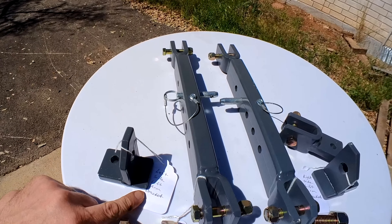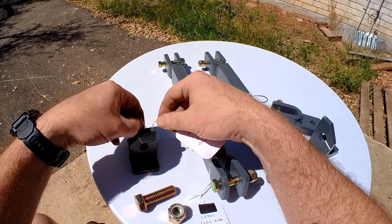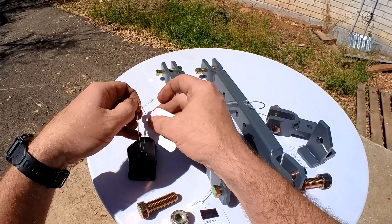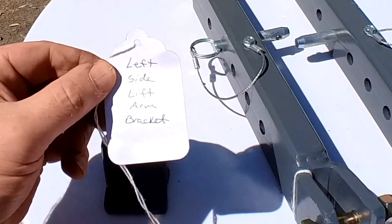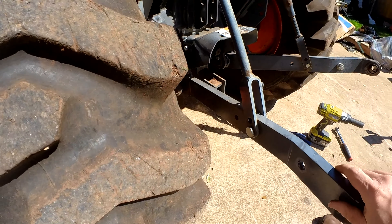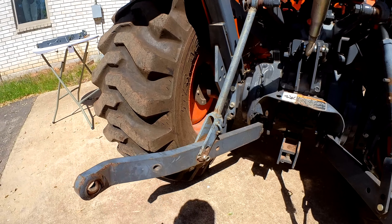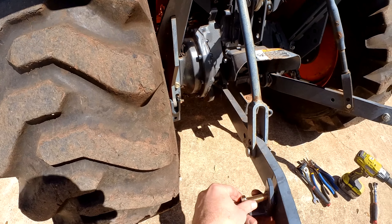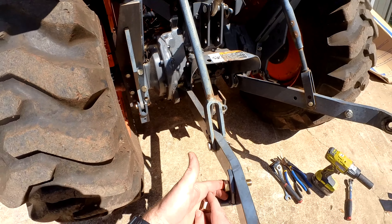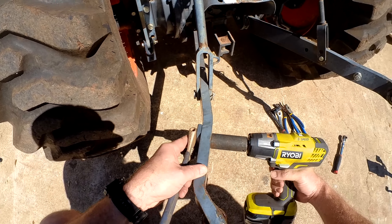Now we will install the left lift arm bracket onto the lift arm. This uses a 24 millimeter grade A bolt. Impact tools are not required, but they do make this job much quicker.